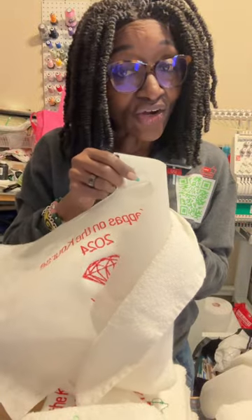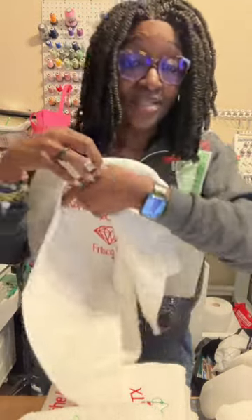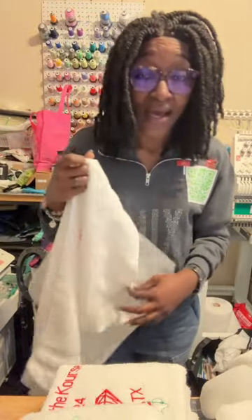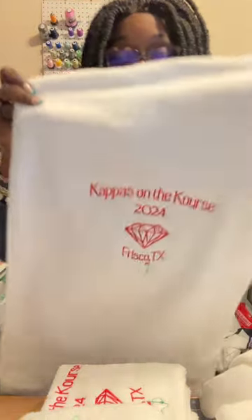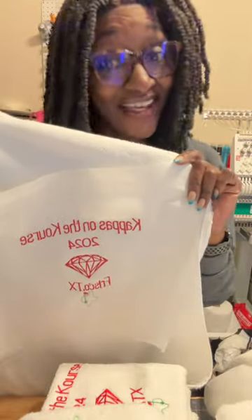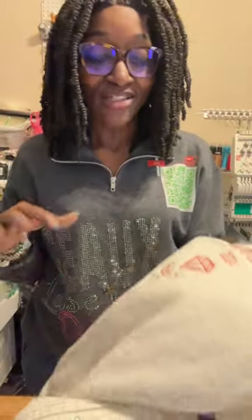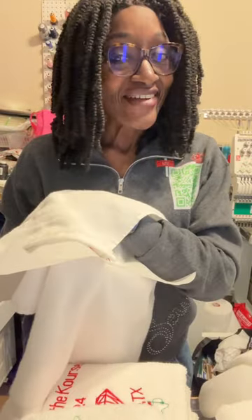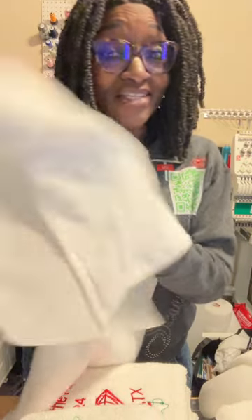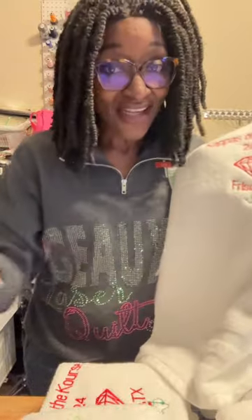So I used heat away stabilizer on top of this towel, but I also used a thicker tear away on the back, because you need it. I always say this about my embroidery — it has to look just as good on the front as it does on the back. And guess what? It does.